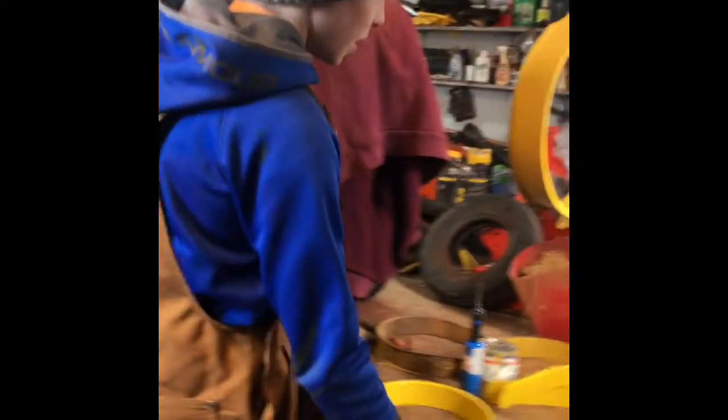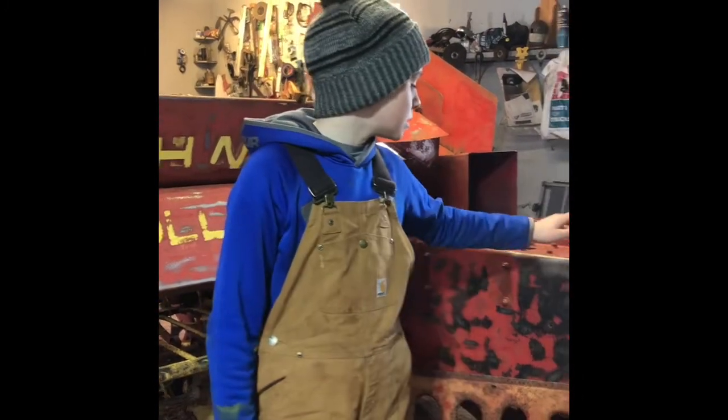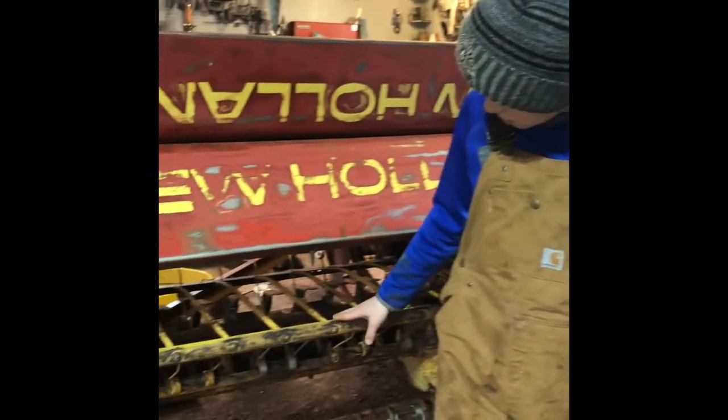Over here I have quite a mess that I have to pick up and patch a few holes in different metal. I'm going to get this all done eventually. The last thing I'll probably do is grease the whole baler — there's probably at least 50 grease points, there's a whole lot of them everywhere.